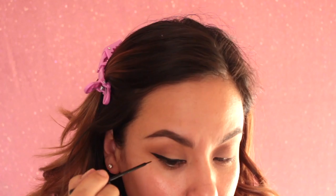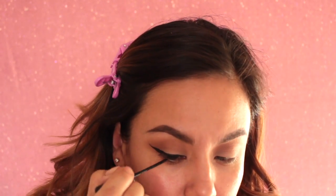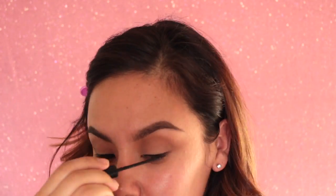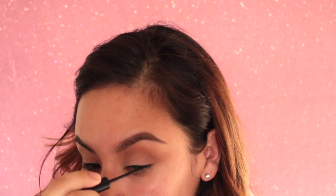Now we're going to move into liner. I am using the NYC Liquid Liner, which is a very nice matte liner — it's my favorite, and this is probably the third tube I've used. I'm just lining the eye here. If you guys want to see an in-depth tutorial on how to do wing liner for beginners, I will be more than happy to do that, so just go ahead and comment down below.